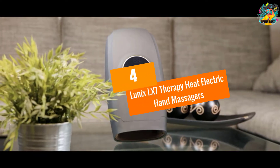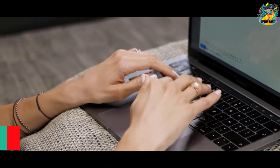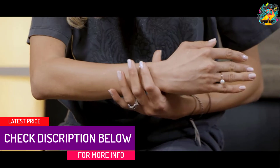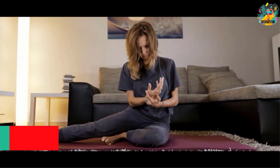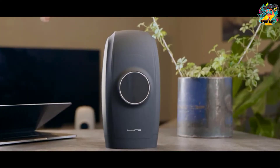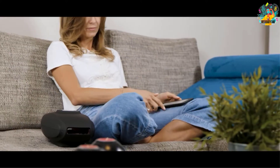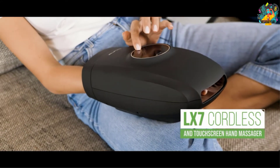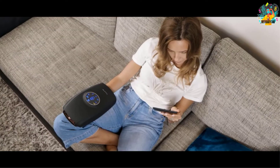At number 4, the Lunix LX7 Therapy Heat Electric Hand Massager. Featuring a soft interior, this is a very comfy unit that you will find excellent for your hand massage. The interior is also larger, so it fits most hand sizes. It has a built-in rechargeable battery that keeps it running for long. The sleek and compact design makes it a perfect pick you can use anywhere. It combines heat, air compression, and vibrations to knead simultaneously.